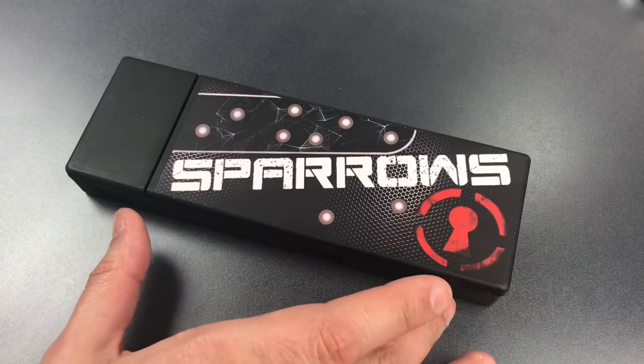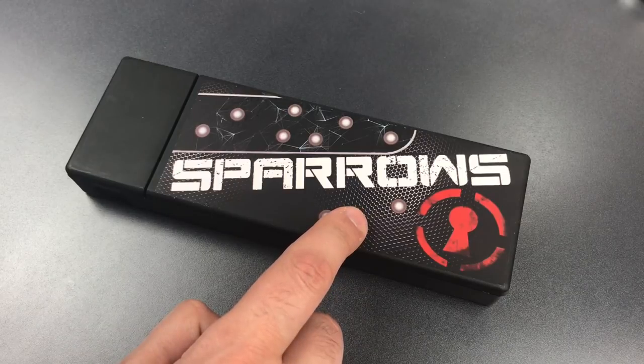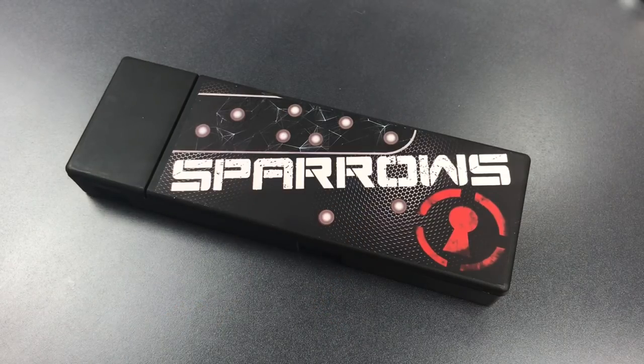I'll open this up and show you what's inside in just a moment, but first I want to tell you why I'm so excited about it, and frankly why you should be as well if you pick dimple locks. My involvement with this set actually started about two and a half years ago — it was in late 2015 when I was doing a ton of dimple picking and getting increasingly frustrated with the terrible dimple picks on the market.